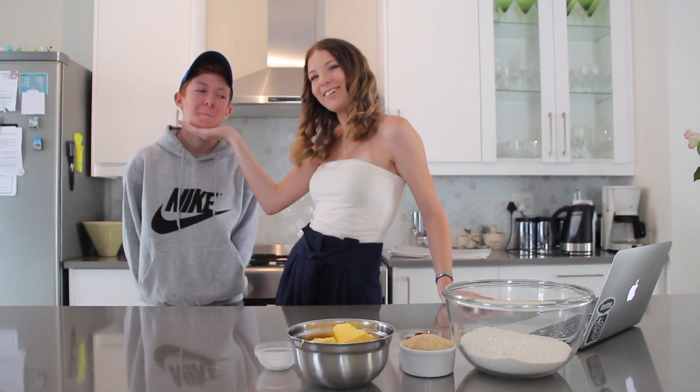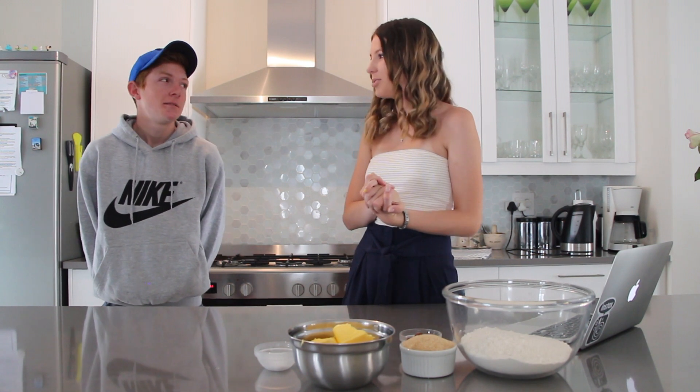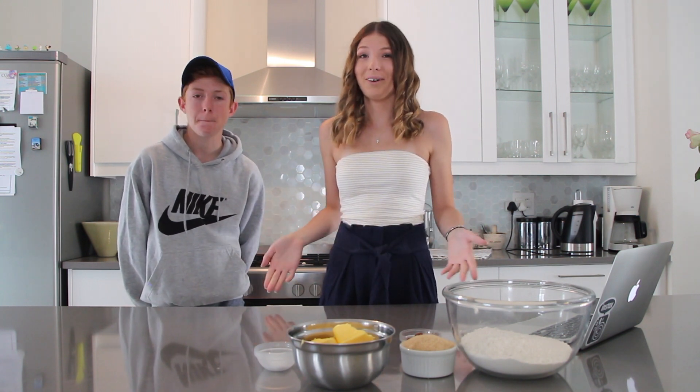Welcome back to What Roxy Does. Today what Roxy is going to be doing is something a little bit different. Today I'm gonna be making a gingerbread house with my brother Jake. I thought it would be fun to get into the Christmas spirit — Christmas is three days away — and try something new. I've never done this, I've never tested it, I don't know how it's gonna work, but let's just see what happens.